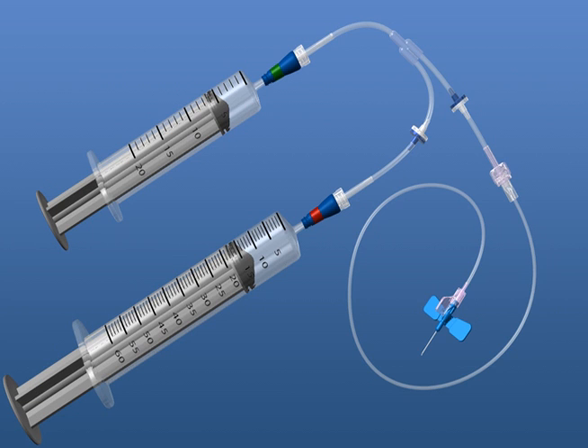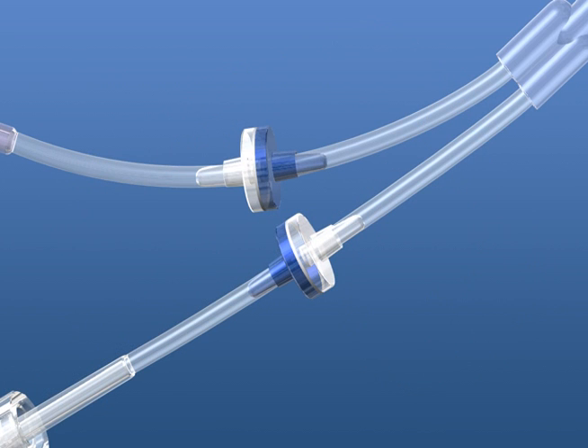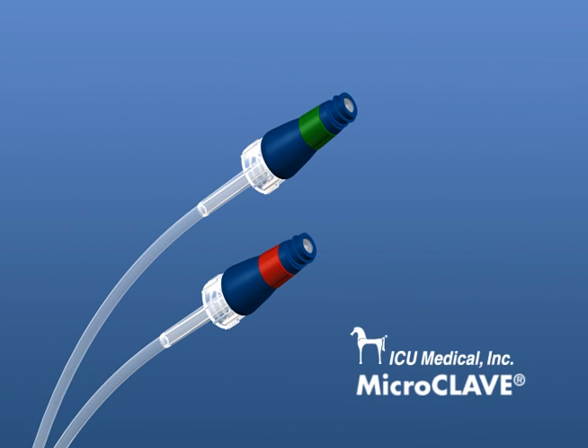Designed with safety in mind, the SmartY has two one-way valves and two microclaves to ensure a closed system is maintained should the syringe or lines become disconnected.